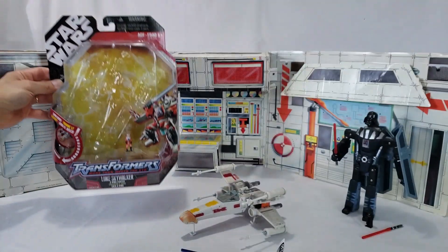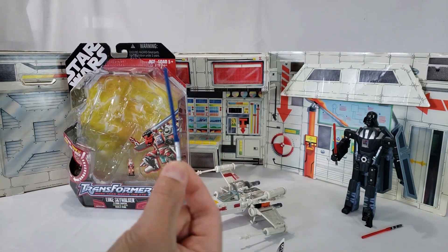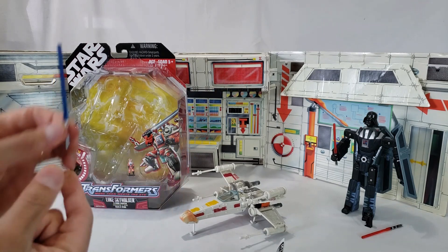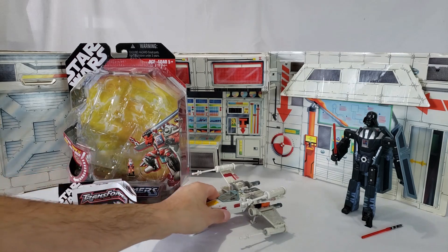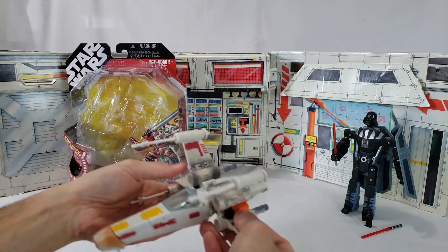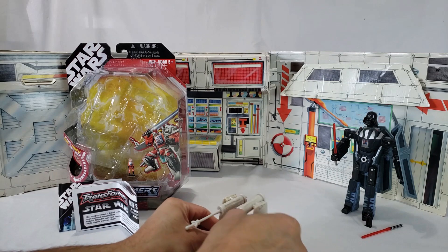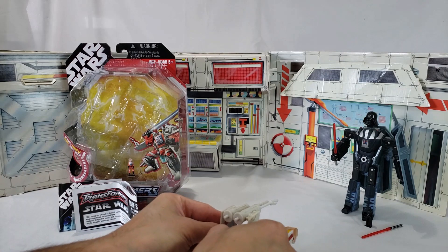There you go. And of course, no Star Wars is complete without the lightsaber in blue for Luke. I'll put those on the side and here we are. I'll transform that for you. You know, I don't play with it very often so this takes a bit of time, but once it's done it's kind of cool.